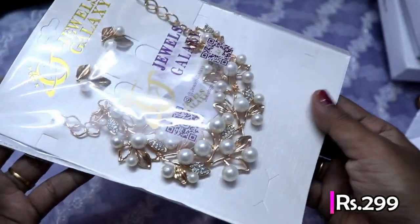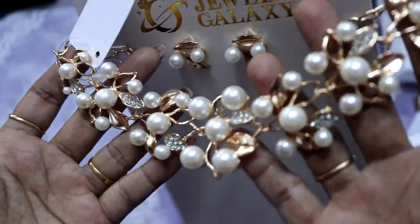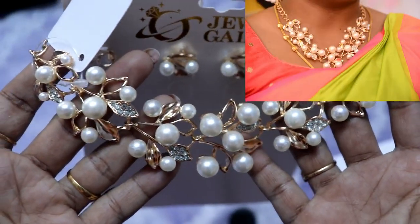This is a necklace set. This is a rose gold necklace set.